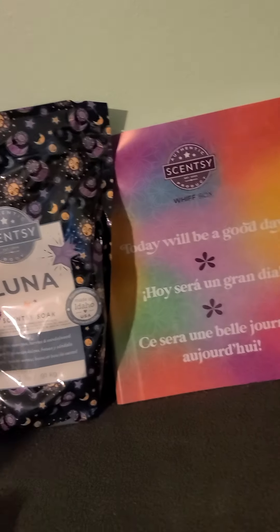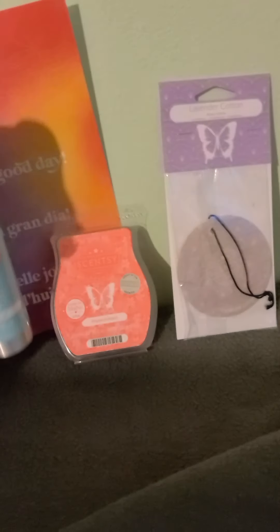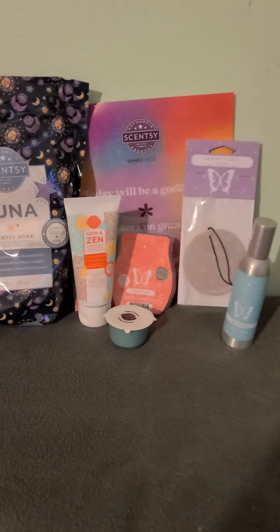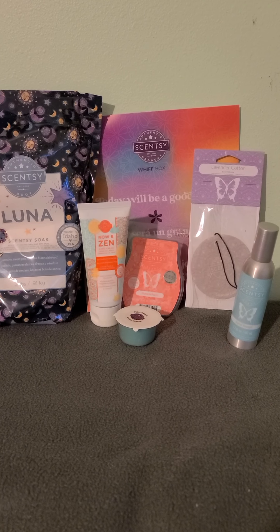So we get — each month it changes — I love how it changes each month because it gives you an idea of the different products. You can kind of test the different products before you buy them, which is pretty cool. It's a great value — $30. Look at all that I got. That's an excellent deal.